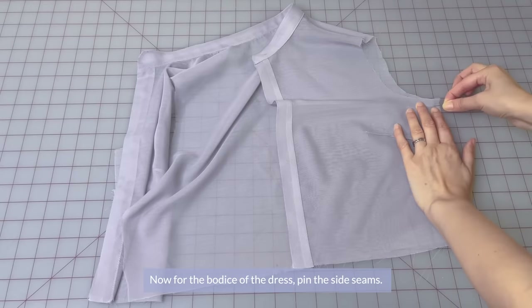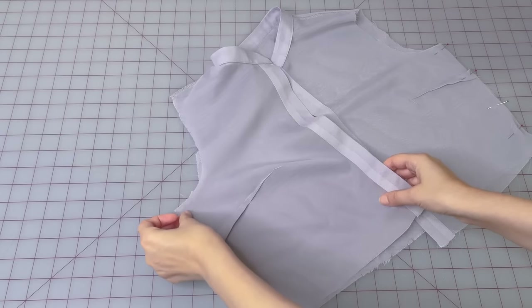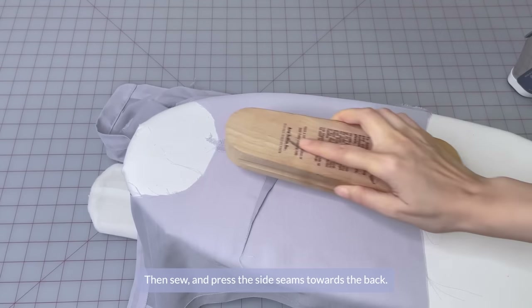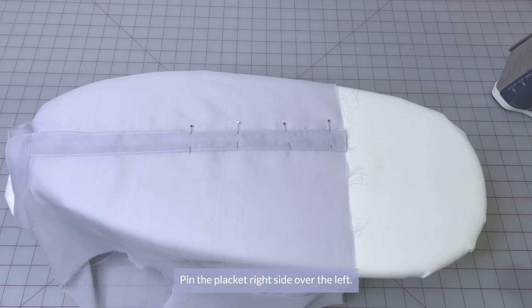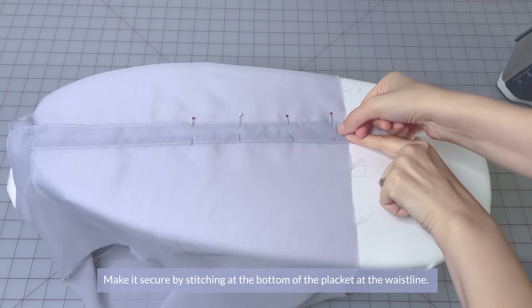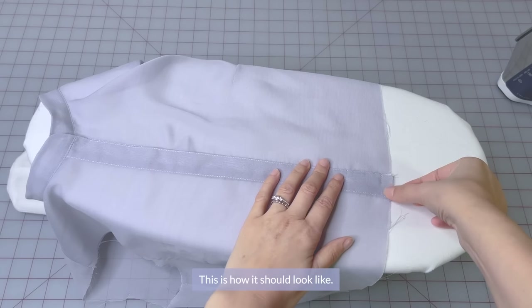Now for the bodice of the dress, pin the side seams. Then sew and press the side seams towards the back. Pin the placket right side over left. Make it secured by stitching at the bottom of the placket at the waistline. And this is how it should look.